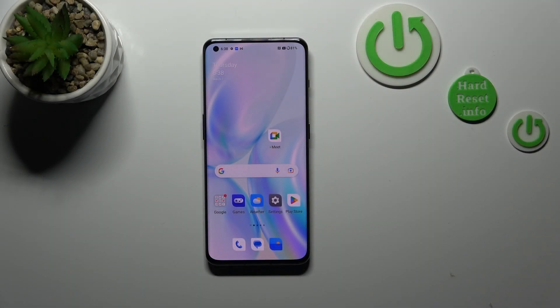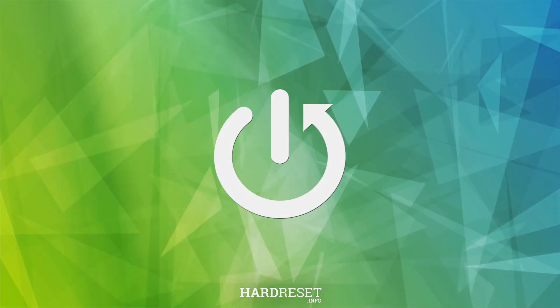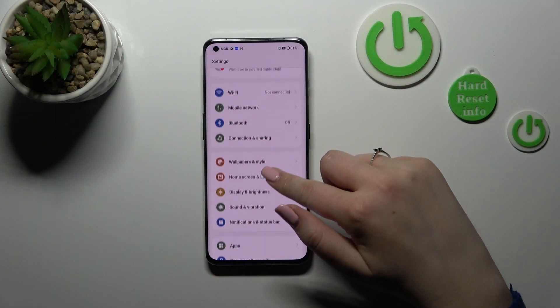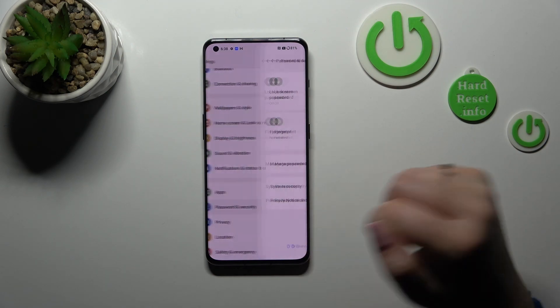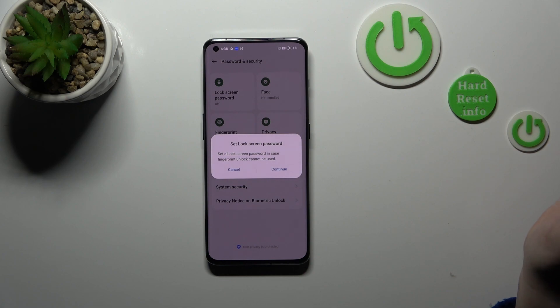Hi everyone, in front of me I've got the OnePlus 11. Let me share with you how to add the fingerprint to this device. First of all, we have to enter the Settings and scroll in order to find Password and Security. Now let's tap on Fingerprint.